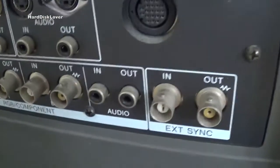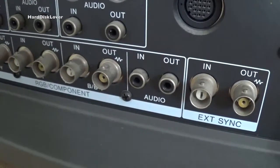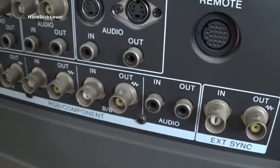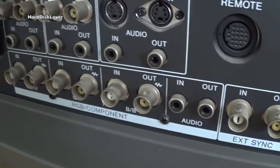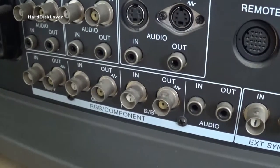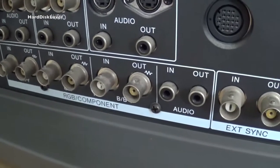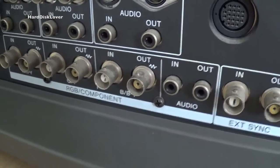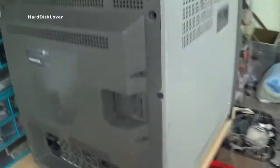One thing that's a little bit disappointing is it only does mono audio, which isn't really a problem for the vintage computers I use, since the Commodore 64 at least only has mono audio. But the Amigas use stereo, so I would either have to combine those two channels or just hook up a separate speaker, which again isn't really a problem.